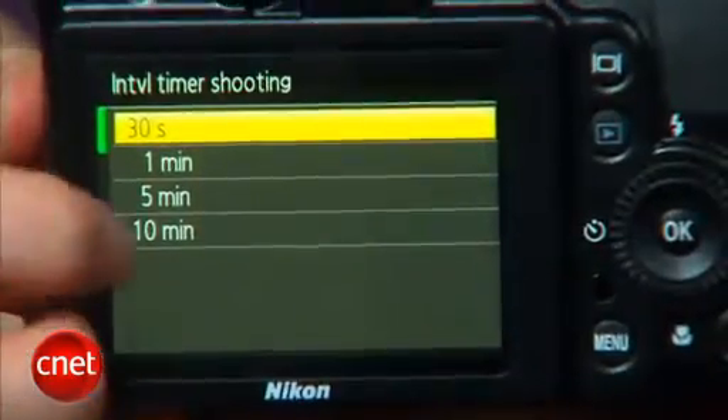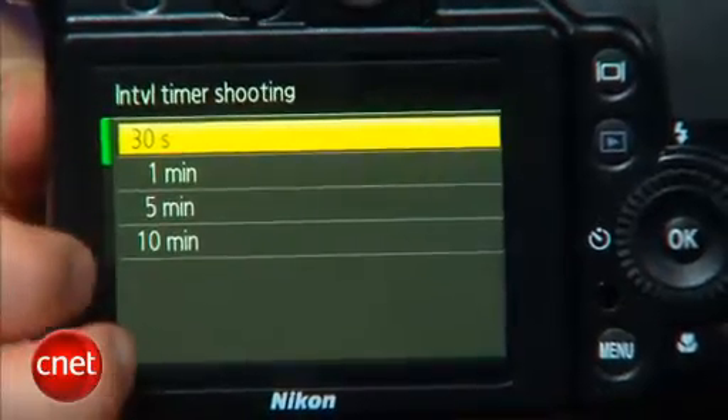If you're a time-lapse fan, something that Nikon has a lot of, you actually lose some capabilities relative to the P6000. For instance, while you used to be able to shoot up to 1,800 frames, now it's capped at 300 minutes — such as 300 frames at 1-minute intervals or 30 frames at a 10-minute interval.